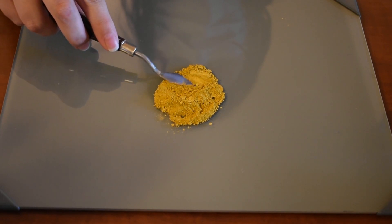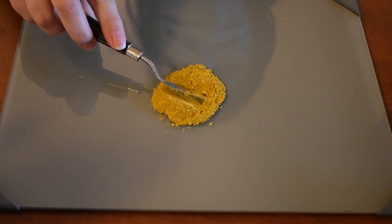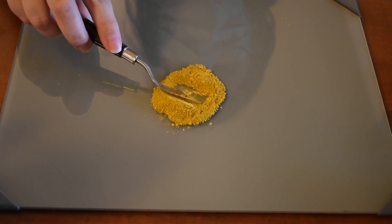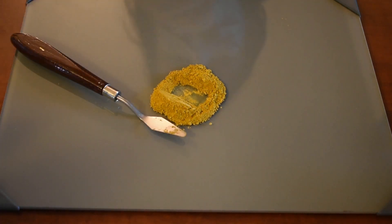Remember that even though this is nothing but clay, it's still very important to wear a breathing mask so that you don't get any of the dust particles in your lungs. Now I'm going to make a well in the middle of the powdered pigment pile into which I'm going to be dropping the liquid components.